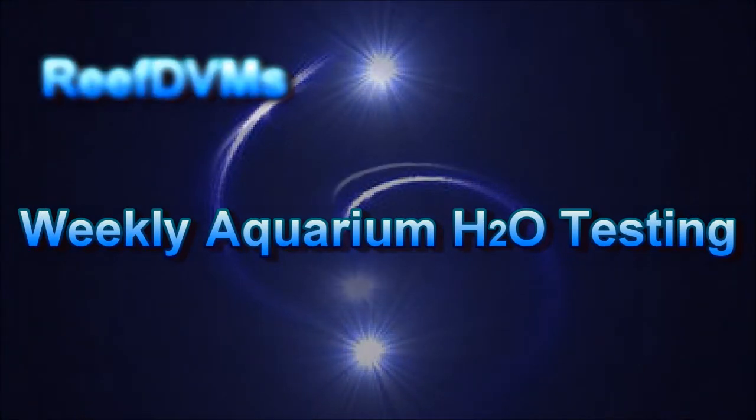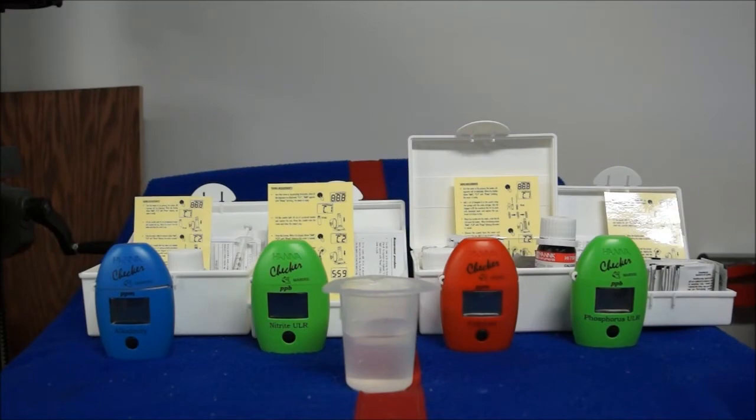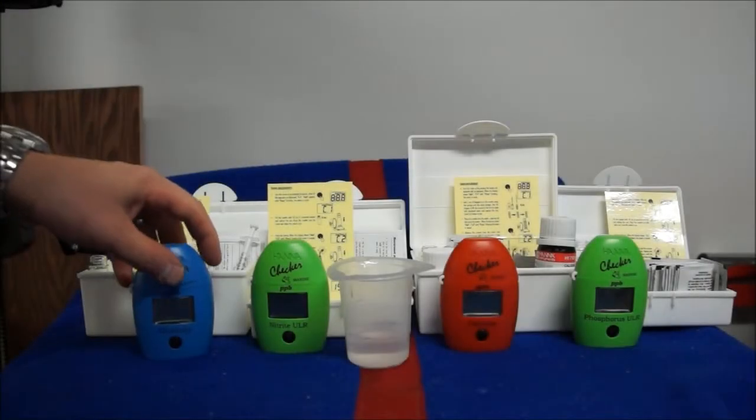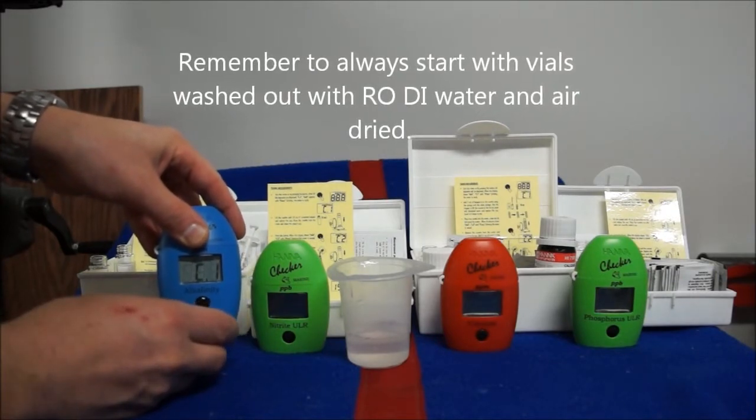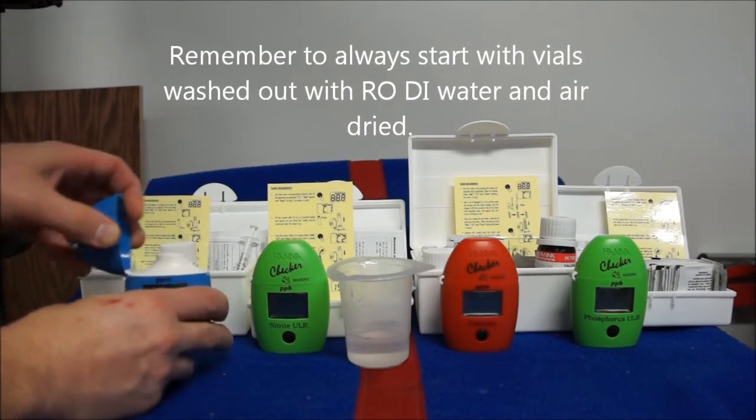Hello everyone. Today we're talking about weekly aquarium H2O testing and in particular what we do. We do four tests: alkalinity, nitrite, calcium, and a phosphorus test which is basically our phosphate test.